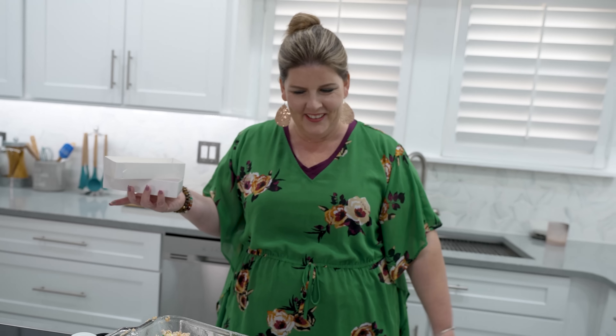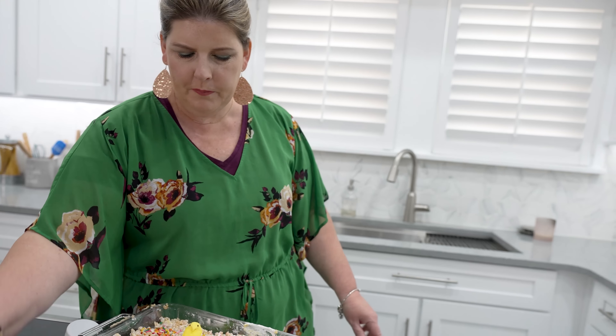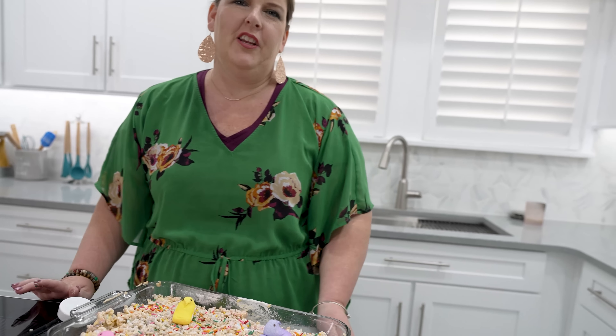We did it! I think it turned out super cute. If you had more Peeps you could put them all over, but I don't think you need any more than that. The question is, does it taste good for us non-Peep eaters? So we're going to let it cool and come back later when Abby gets home and try it out for you.